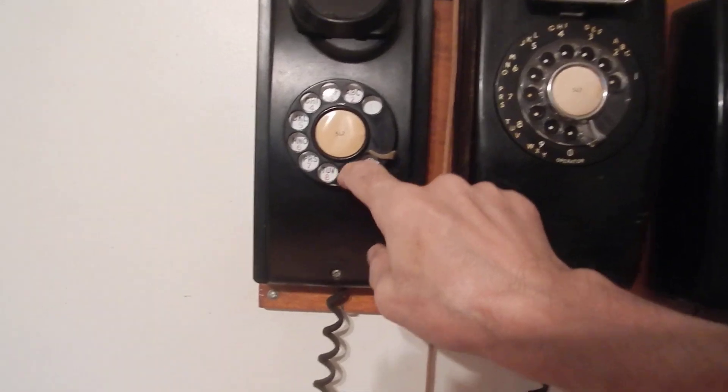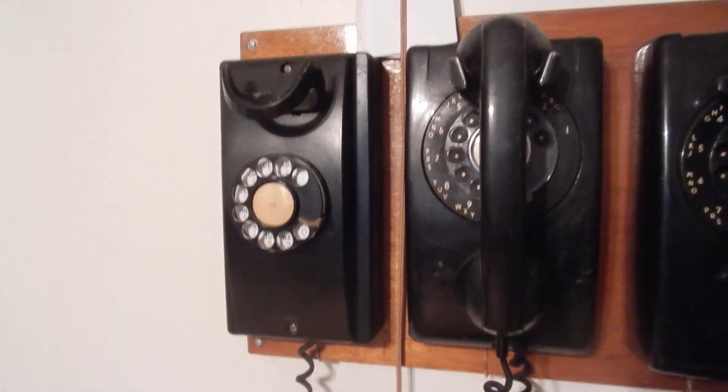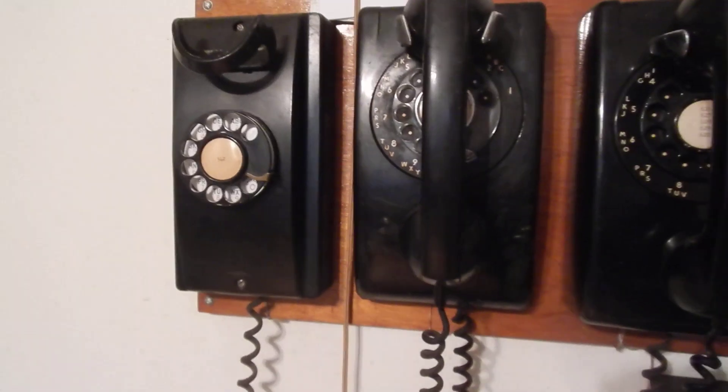Line test — dial 2. Coin collect test — dial 3. Coin line test. Dial test.